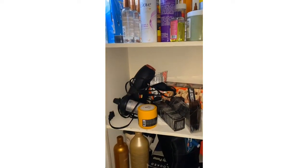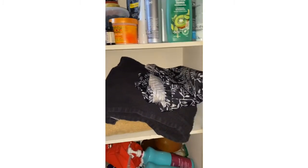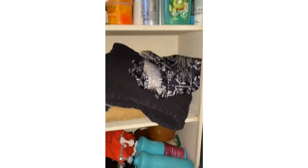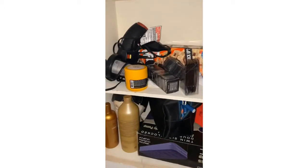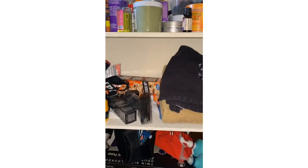I have towels and a blow dryer in here, and that background thing I tried. Here goes some more hair equipment. But basically that's where I store all my stuff.